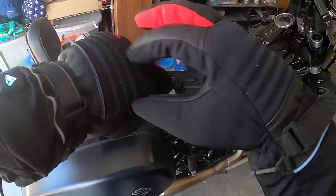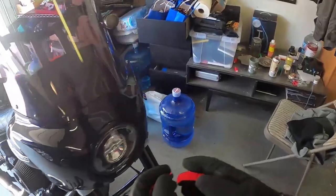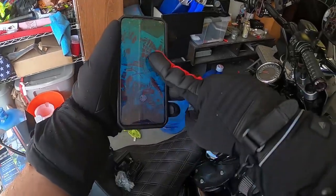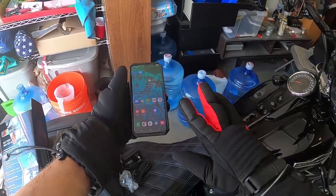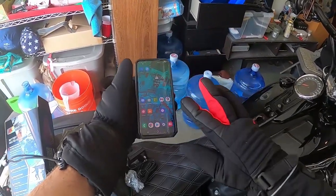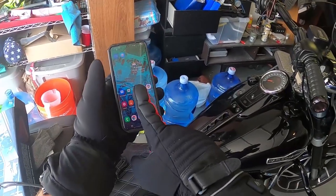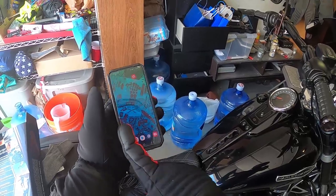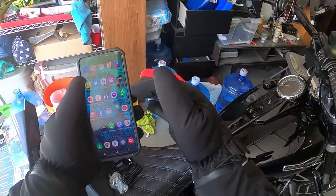They definitely work very well. Let me try my phone — does this work? Yes! See, that works. Now it wants me to put in a password — see, it lets me do stuff like my calls if I want, and I don't even have to take the glove off. I can keep my hands warm and make calls — perfect.